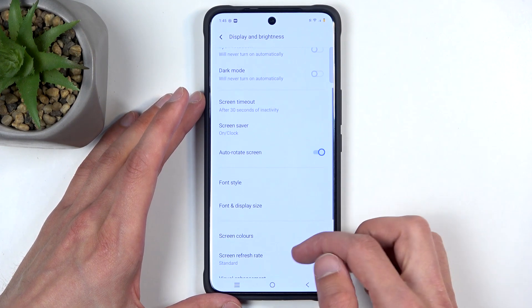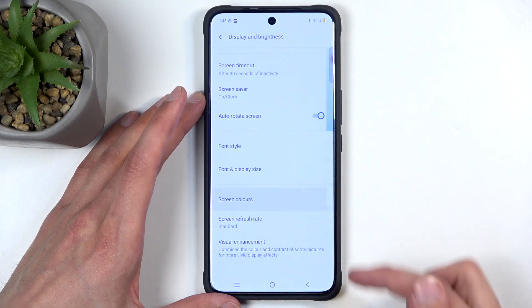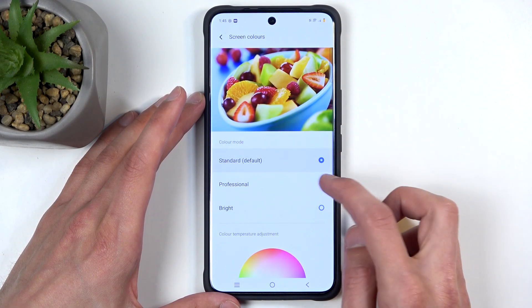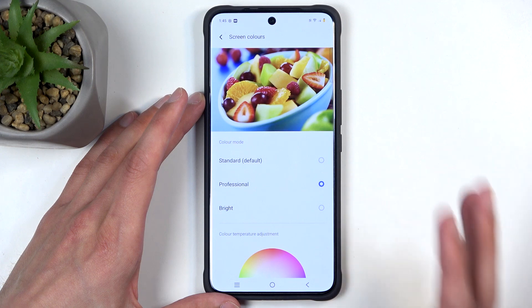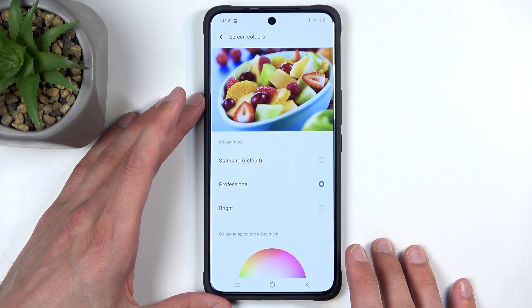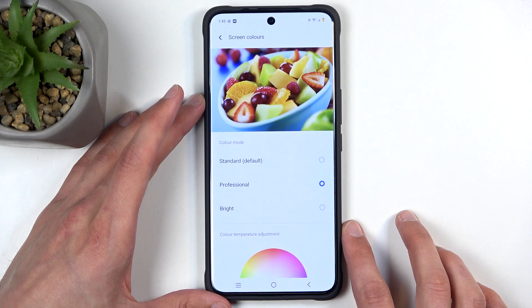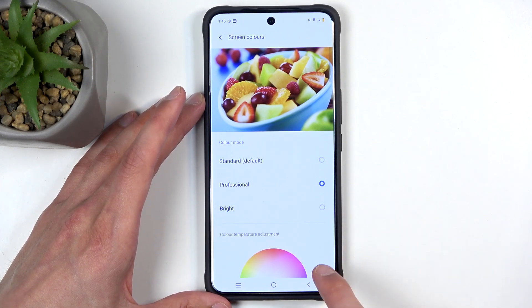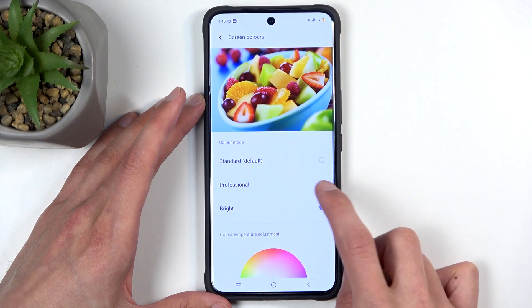Scrolling further down we also have Screen Colors, which allows you to choose the saturation of the display. This is completely preferential — I prefer a little bit warmer and desaturated colors, so I'm going to select Professional. You can also select Standard or Bright; Bright is the most saturated with a bit more bluish tones, as you can see right here.